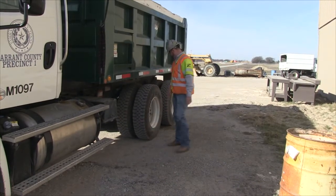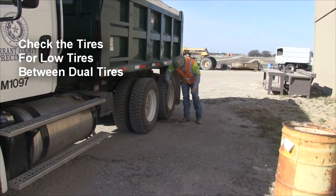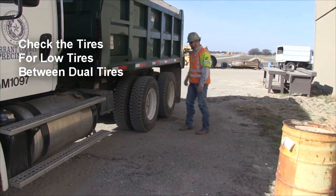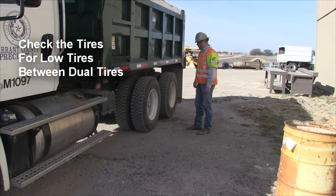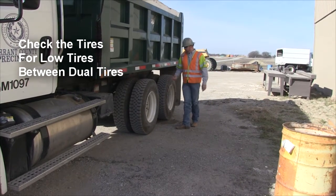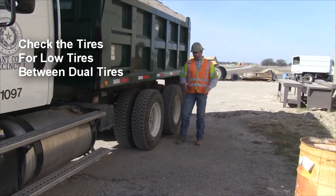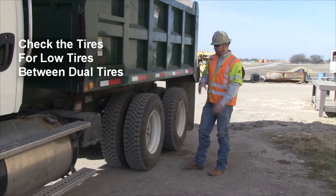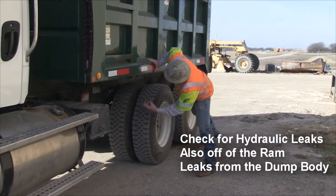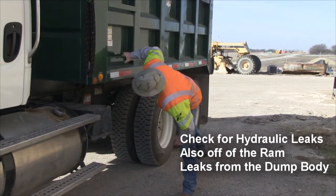Next, check your tires. Make sure every one of them is aired up — take your hand or a hammer and bump them; you'll be able to tell the difference in sound if a tire is low. Also look between your dual tires to make sure that if you've been over any oversized material, nothing is hung up between the duals. While you're back there, check for hydraulic leaks off the rim as well.